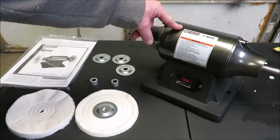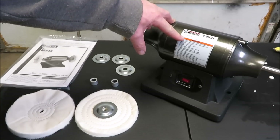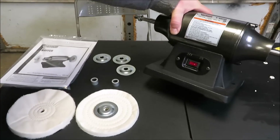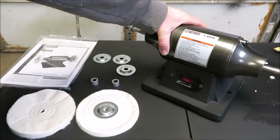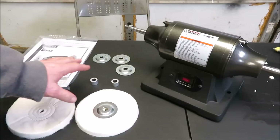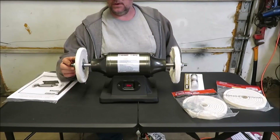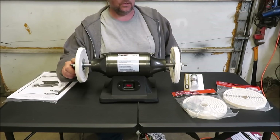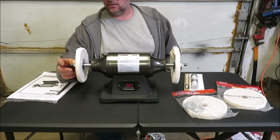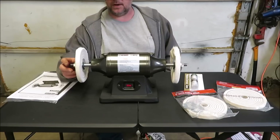This machine is a six-inch buffer. It says 3,450 RPMs and a half-inch arbor. We got both wheels on here — they took a 19 millimeter. One side has right-handed threads and the other has left-handed threads, so when you're putting it on and you think one of the nuts won't go on, try it on the other side, because one's going to have left-handed threads and one's going to have right-handed threads.